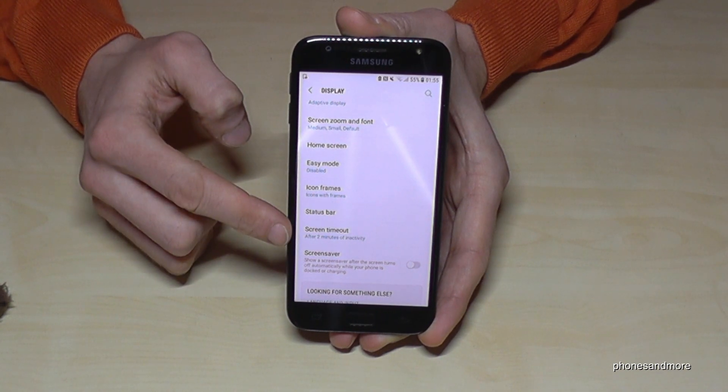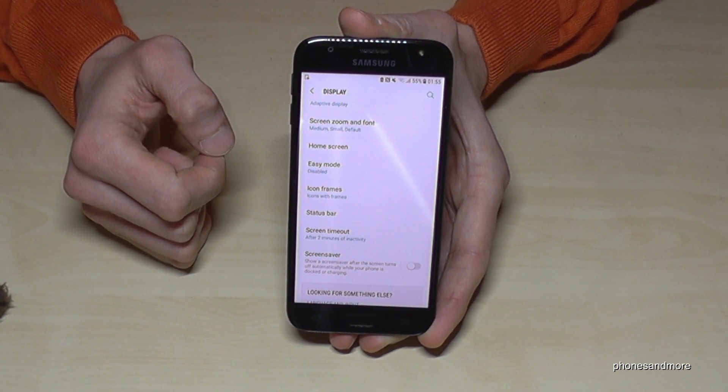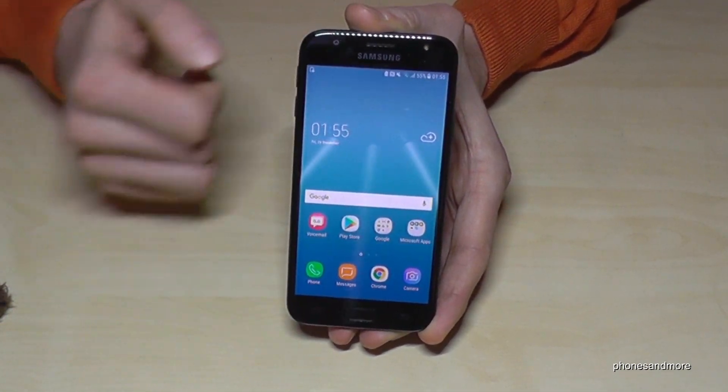Just tap it and we have now the setup that after two minutes of inactivity the screen timeout will come.